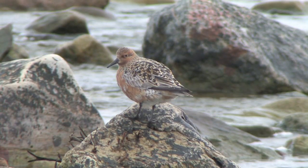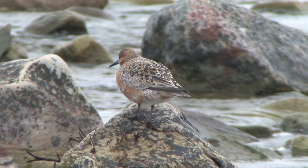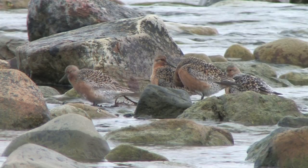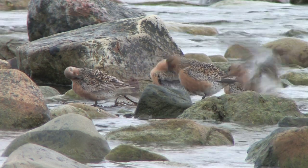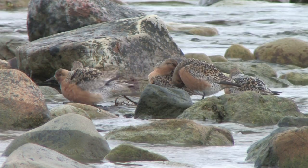No Knot breed in the UK, but in spring and late summer some breeding plumage birds can be encountered. In full breeding plumage, the birds are chestnut red underneath and on the head, with varying numbers of chestnut black-patterned feathers on the back scattered among the grey feathers. This plumage leads to the American name of the bird being Red Knot.